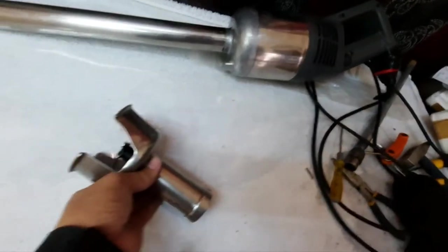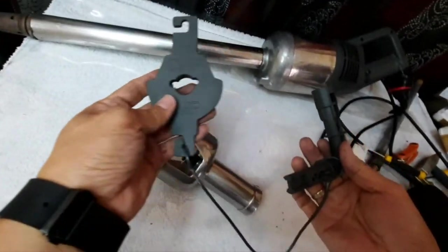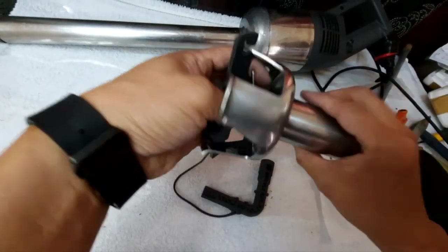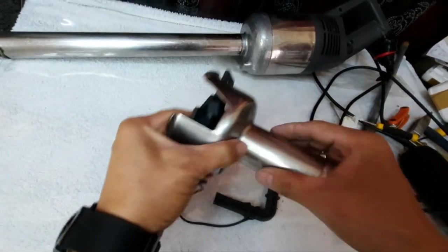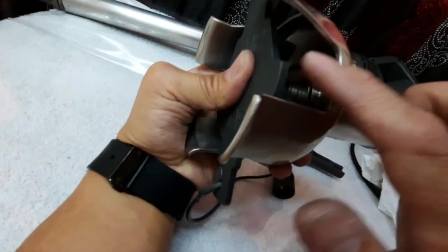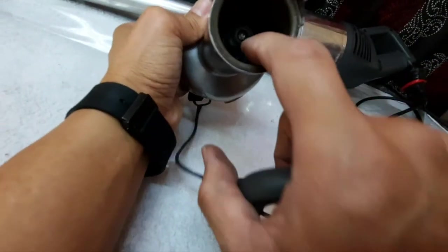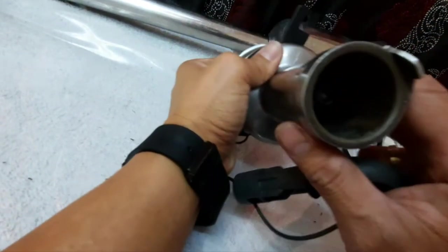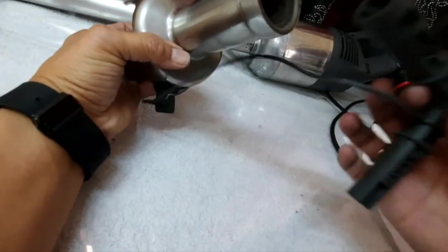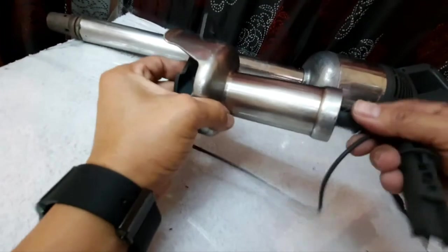Since this is working correctly, we can now proceed with the bell blade replacement. We keep this aside and proceed. Using this special tool — this side is for the blade — make sure that it is matching here on the blade because this will stop the blade while we open the lock or connecting joint. Using the special tool, you insert it here so it matches up inside, then turn clockwise.